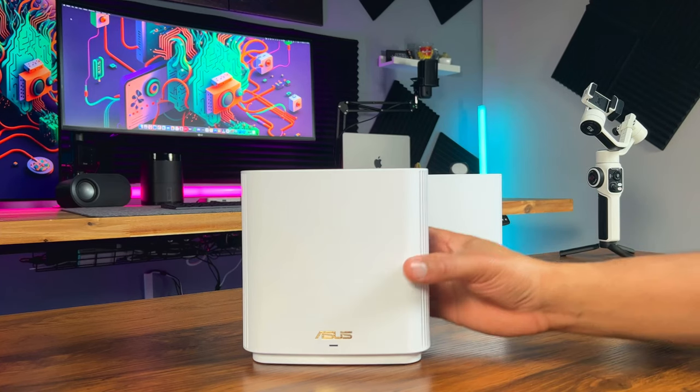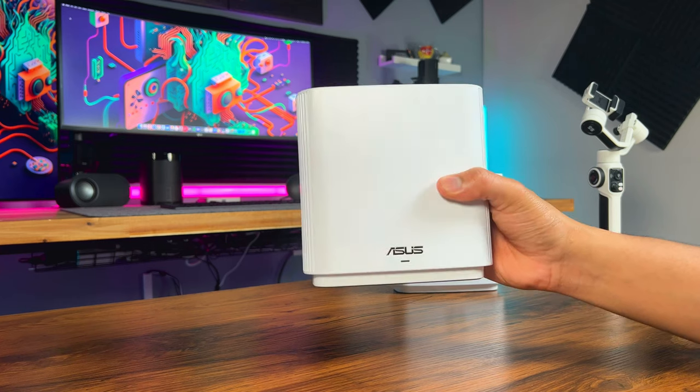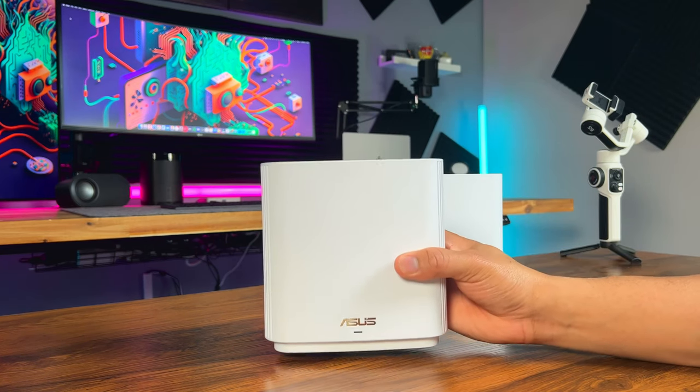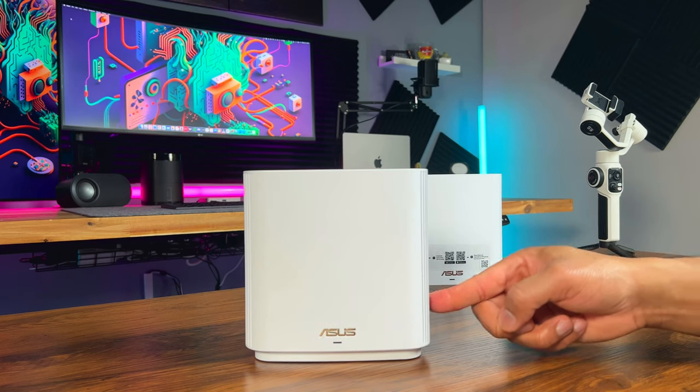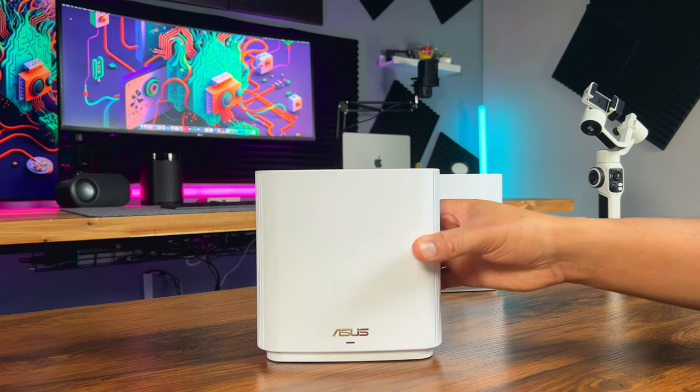So there you have it — the Asus ZenWiFi XT9 Whole Home Mesh Wi-Fi System is a fantastic solution for those struggling with weak spots or slow speeds in their homes. It's easy to set up and offers great coverage. If you're in the market for a new Wi-Fi system, I'd definitely recommend trying the ZenWiFi XT9. I hope you found this video helpful. If you have any questions or want to share your own experience with the ZenWiFi XT9, drop a comment below. Don't forget to like, subscribe and hit that notification bell for more tech videos. Until next time, stay connected and stay awesome.